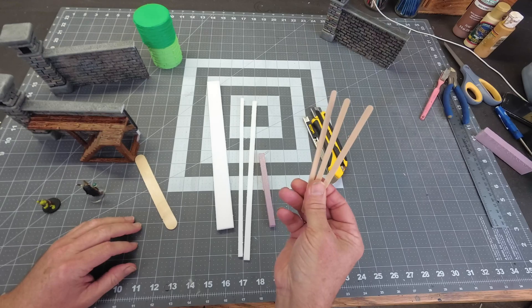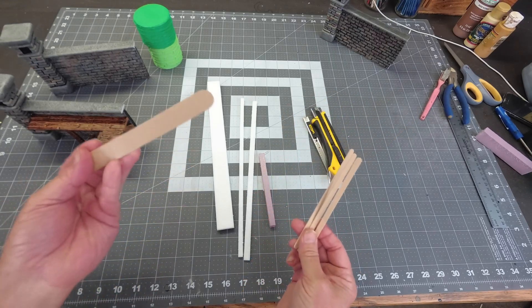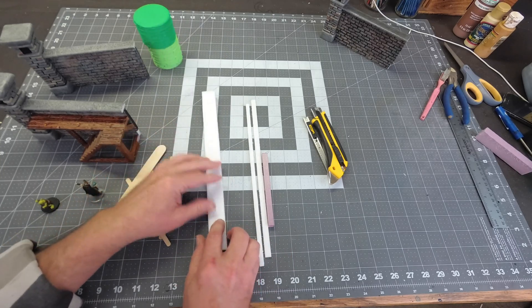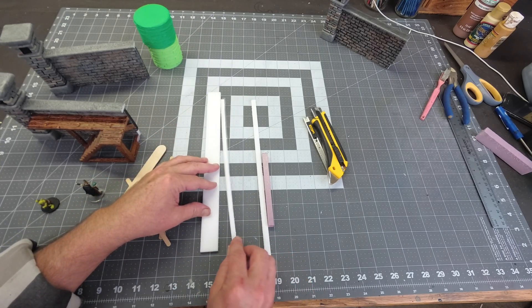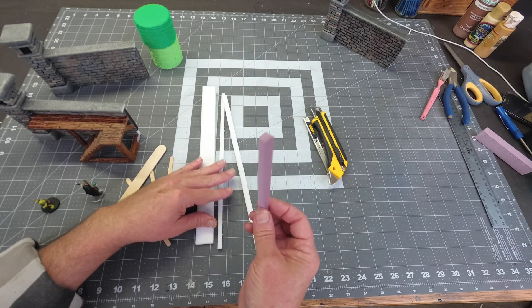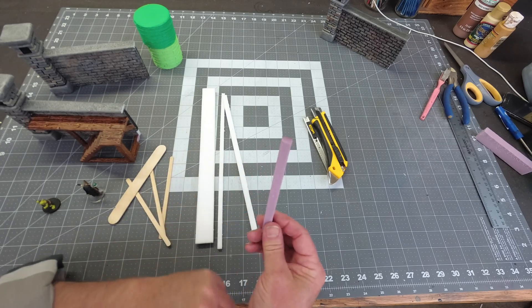Some of these smaller coffee-stirring sticks if you have them, or you can just split some of these up. I'm gonna need a one-inch wide piece of Dollar Tree foam, a quarter-inch piece, a three-eighths inch piece, and then XPS foam — I need a square three-eighths inch piece for some braces.